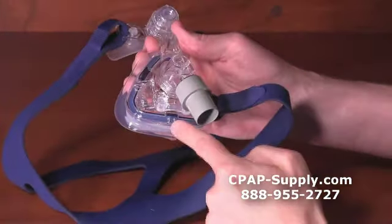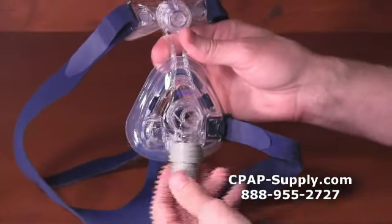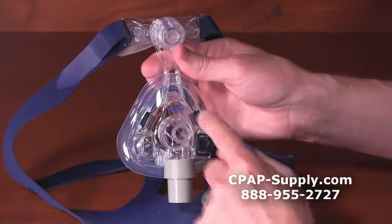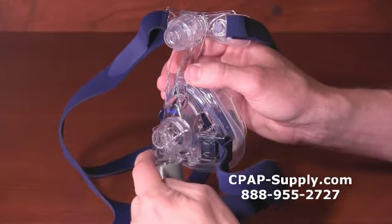Three clicks means the cushion is properly attached. The elbow swivels 360 degrees, and the end of the elbow also swivels to help ensure your tubing doesn't kink. The exhalation vent is designed to be quiet and to direct vented air away from a bed partner.